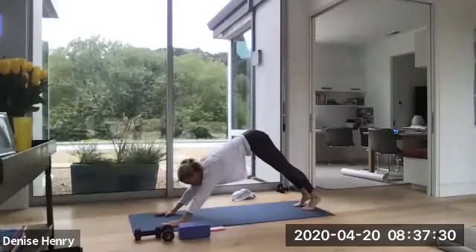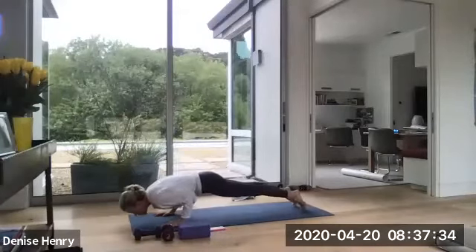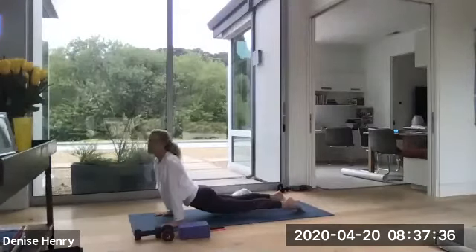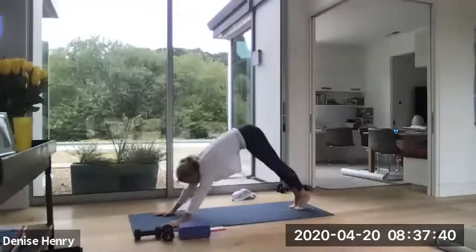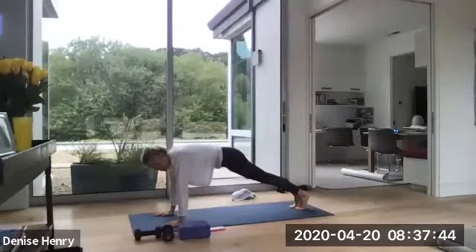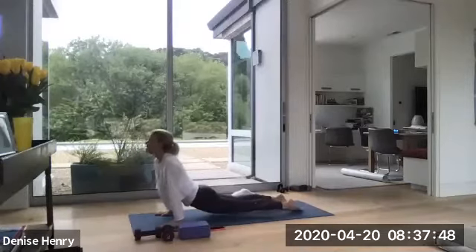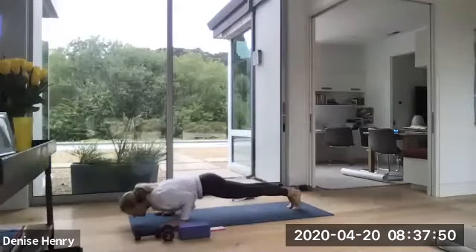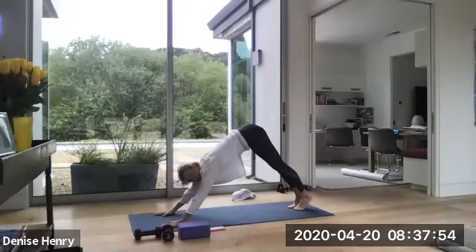Come to high plank on your tippies. Drop down to chaturanga push-up. Lift up dog. Optional second chaturanga. High plank. Down dog. Two more. High plank. You can always drop to your knees. Chaturanga. Up dog. Chaturanga. High plank. Down dog. Start to engage a little deeper through that belly.